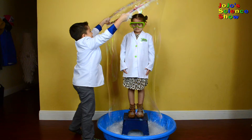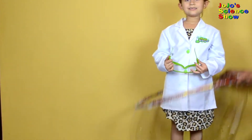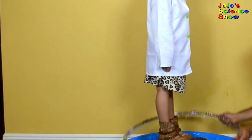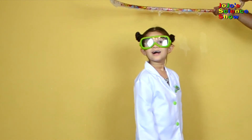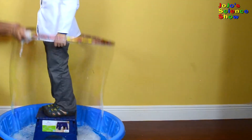How awesome is that? I'm trapping my sister in a bubble. That was awesome! Now it's my turn to be trapped in a bubble. Wow! This is super awesome. This is a really awesome bubble tube.